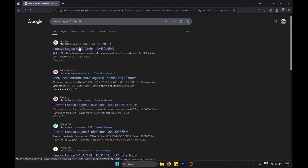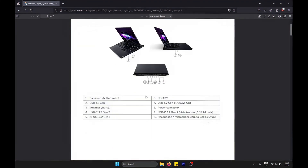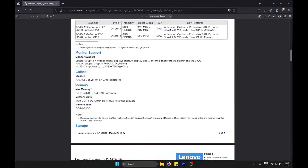Now we'll see how we can upgrade the Lenovo Legion 5. The first thing we'd like to do is type the correct model number of the laptop, or the serial number, into Google to check its specifications. From here we can grab the correct processor number as well as what it is capable of running.